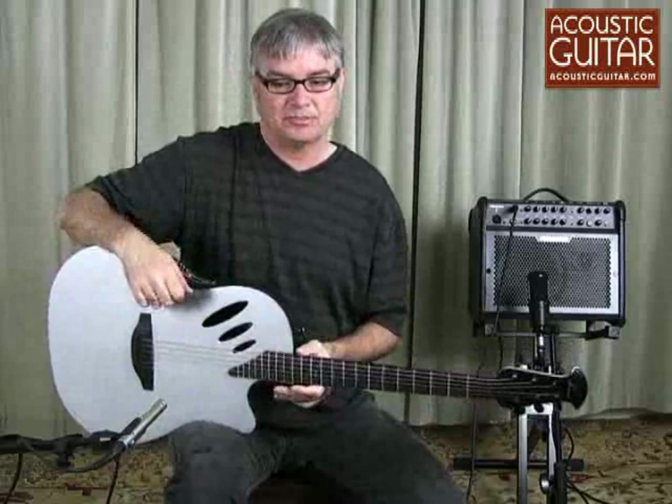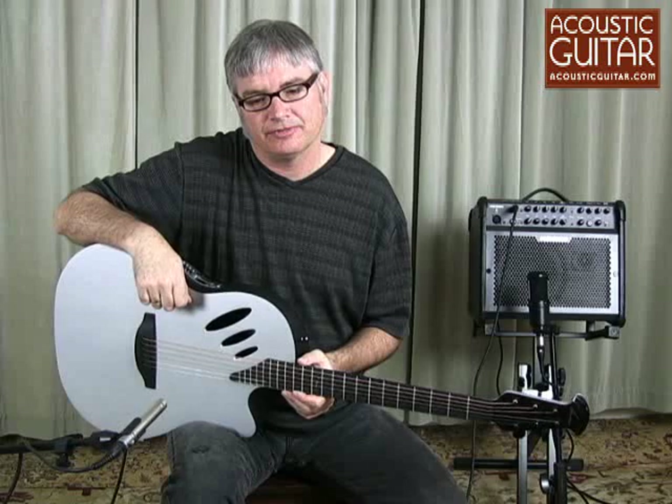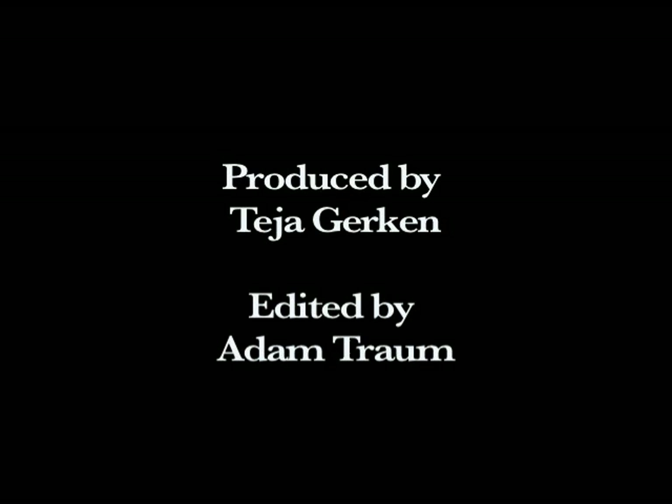So that's the Ovation IDEA, which has a list price of $859 and a street price of $599. You can read the complete review in the September issue of Acoustic Guitar Magazine or online at AcousticGuitar.com. For Acoustic Guitar Magazine, I'm Scott Nygaard.